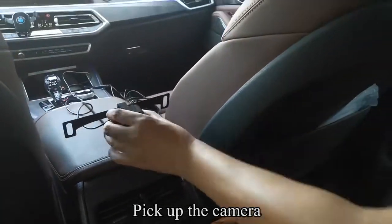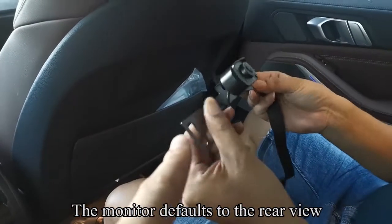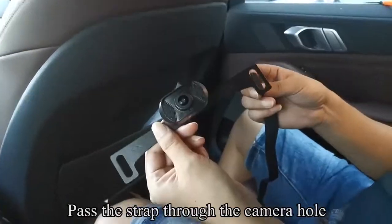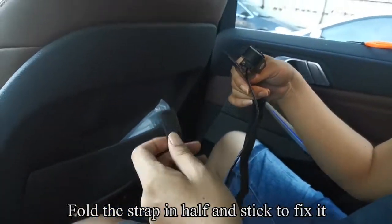Pick up the camera. Now demonstrate how to install the camera on the seat. The monitor defaults to the rear view. Pass the strap through the camera hole. Fold the strap in half and stick to fix it.